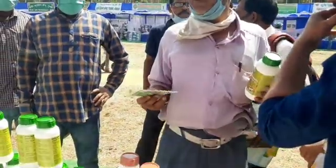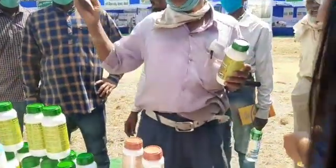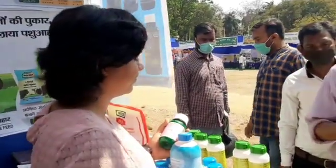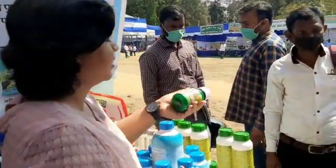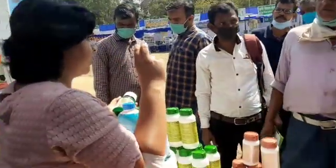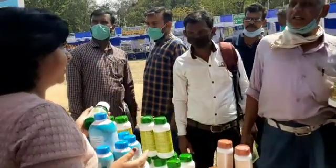Even at the Kisan Mela of Birsa Agricultural University's ground, where we had our stall, the response of farmers was awesome — each and every farmer was responsive towards our product.